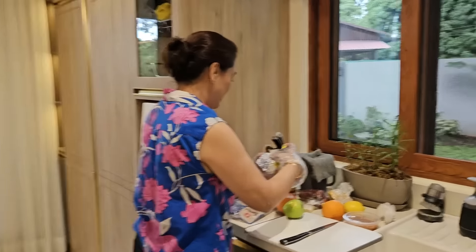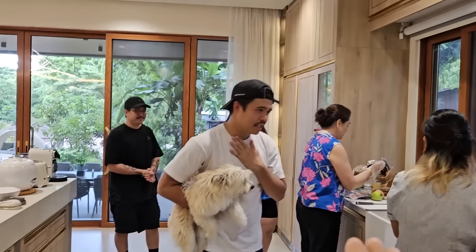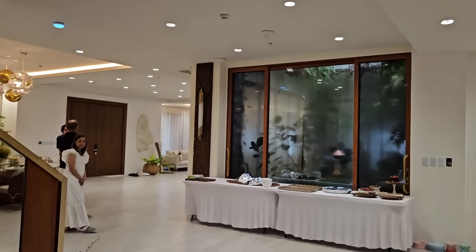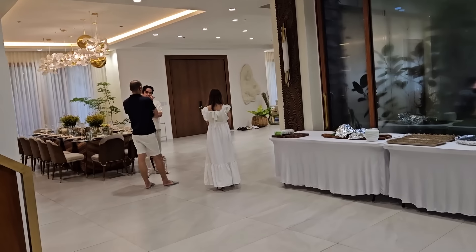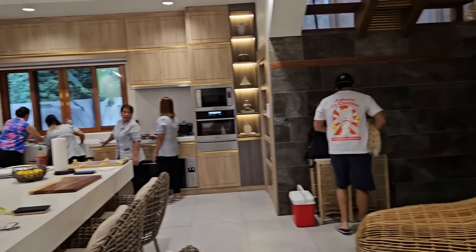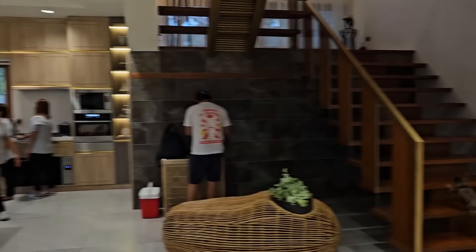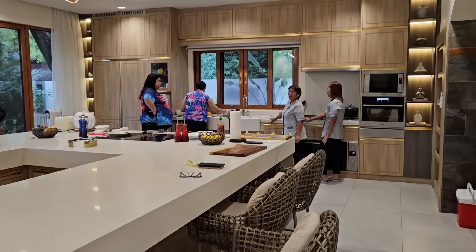Guys, there is so much food cooking right now. Ate Gemma and Kuya Joray are owners of the restaurant franchise Conchas — very popular here in the Philippines, great food. And also a Spanish restaurant. Restaurateurs — seriously, so much good food is ahead.